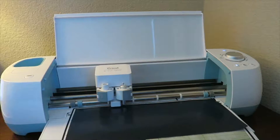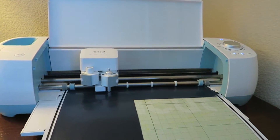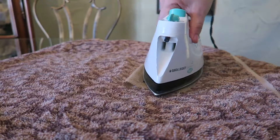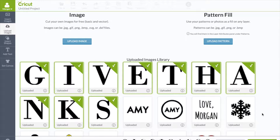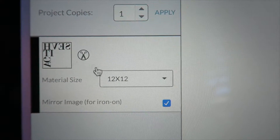The things you will need are a cutting machine, heat transfer vinyl, a burlap banner kit, a glue gun, and an iron. After you've uploaded the letters into Design Space, size accordingly and cut — but don't forget, we're using heat transfer vinyl.